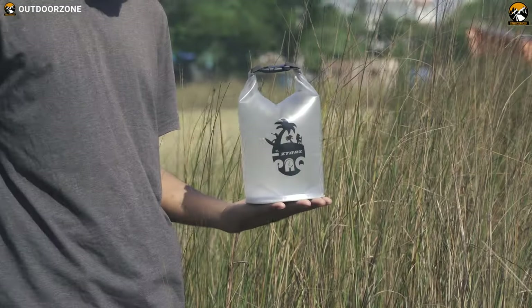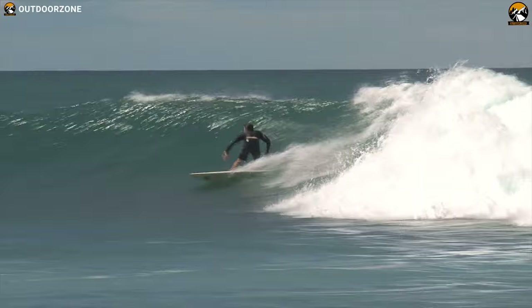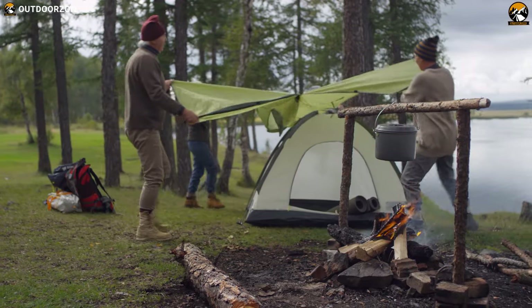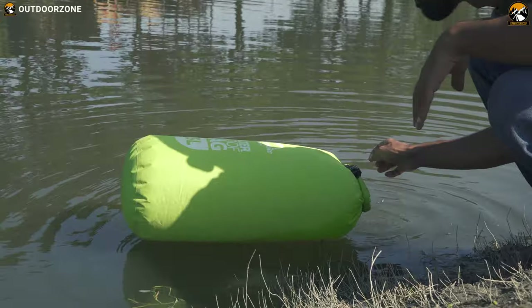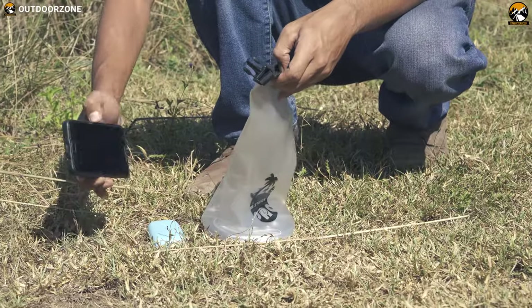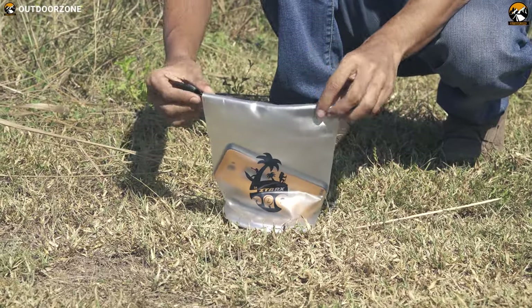The key purpose of a dry bag is to keep your gear and stuff safe and dry. Whether you spend time on the beach, on boats, surfing, fishing, cycling, kayaking, trekking, camping, or in case of a surprise rain shower, a dry bag protects your essentials from getting wet. A dry bag can be completely submerged in water without a drop hitting your belongings. If you face water, dust, humidity, etc., just put the things you want inside your dry bag and close the bag.